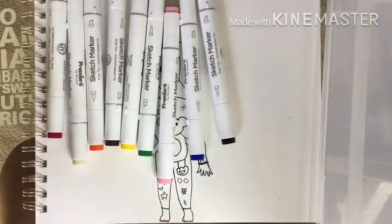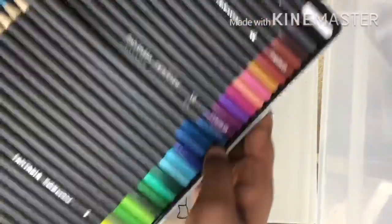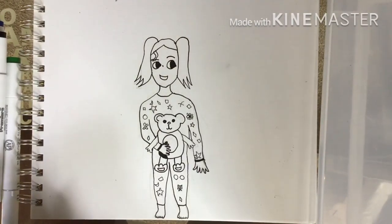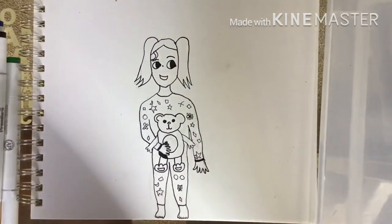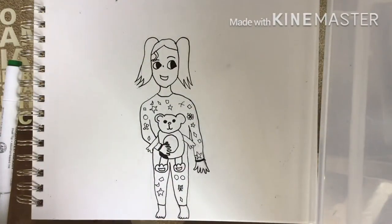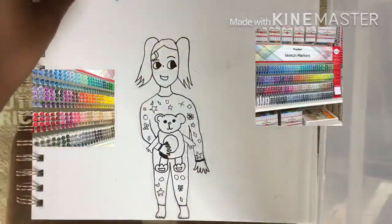I want to talk about the markers real quick. One thing about them is you cannot — and I repeat, cannot — find them online. You have to get them in stores. I think the only place that sells them in store is AC Moore. You can get the fine-point ones online, but the brush tip ones are not sold online, which is why I can't put a link in the description. Pictures of them will be on screen so you can find them.